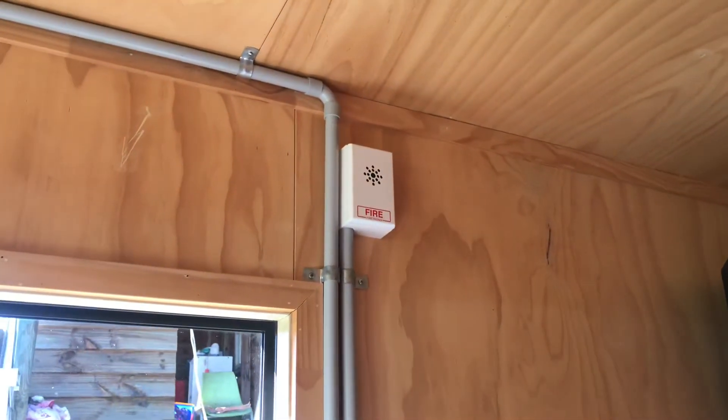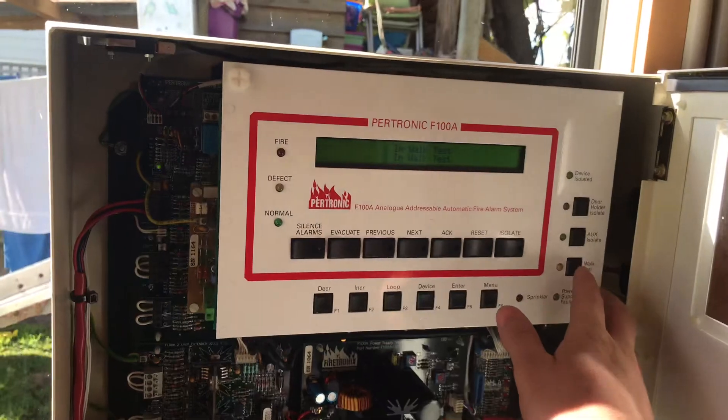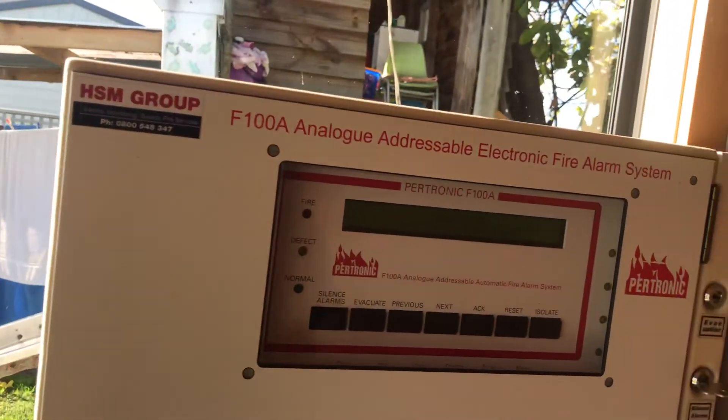Attention please. Attention please. The test of the fire and voice alarm system has now been completed. Off walk test. System is resetting. And that sums up this video. Thanks for watching.